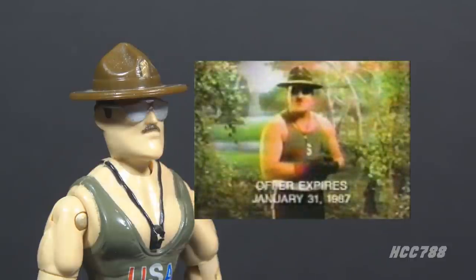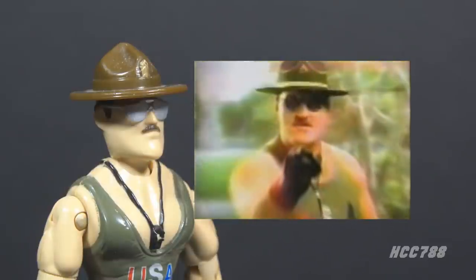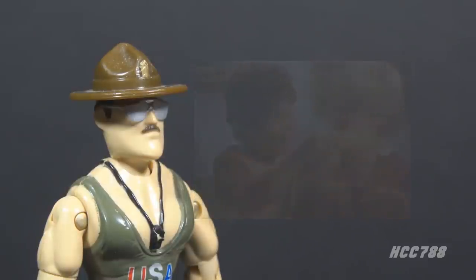During the time Sgt. Slaughter was associated with G.I. Joe, he appeared in comic books, cartoons, TV commercials, and numerous licensed products. He was a popular character within the G.I. Joe brand, and he seemed to relish his association with Joe. After his run with G.I. Joe ended, he returned to World Wrestling Entertainment, formerly WWF. His return sparked some controversy — instead of a hyper-patriotic all-American character, he was cast as an Iraqi sympathizer at a time when the United States was at war with Iraq, making him an effective villain but a wild departure from his G.I. Joe portrayal.